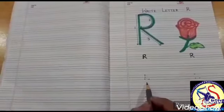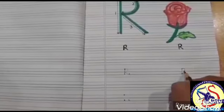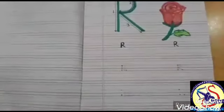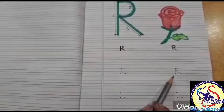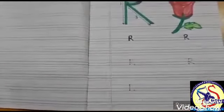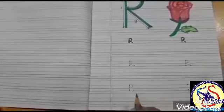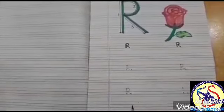Which letter? Letter R. Now again, from the top go down to the bottom and make a standing line, from the top go to the center and make a curve, and then make a slanting line. This is letter R. Which letter? Letter R.